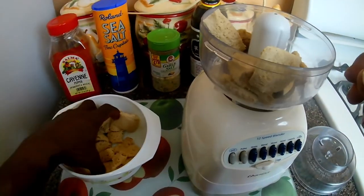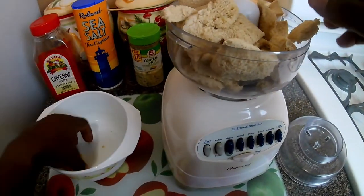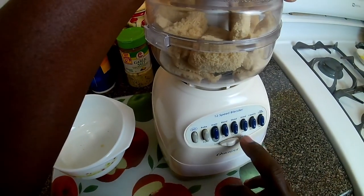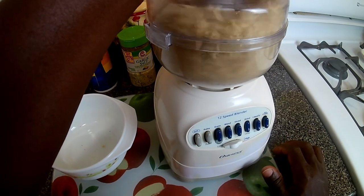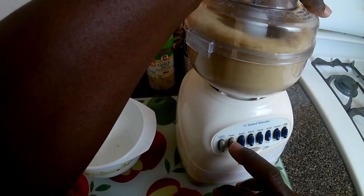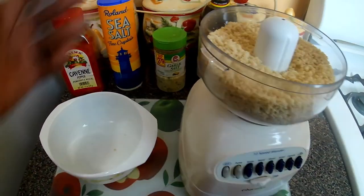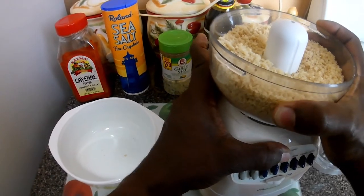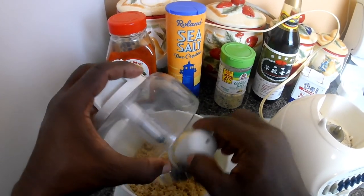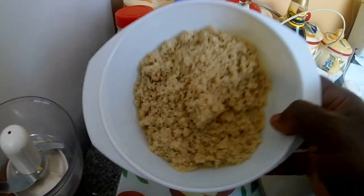I'm just going to add the breadcrumbs. Close it up. There, you see we have the breadcrumbs all prepared. There you go.